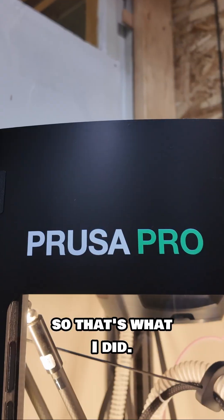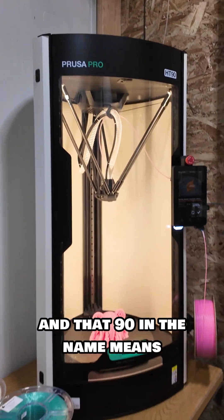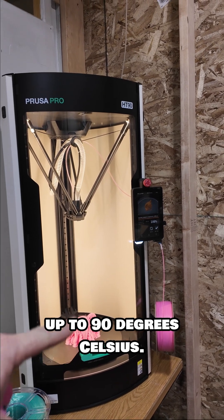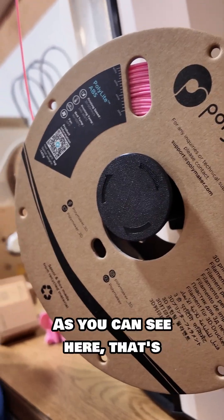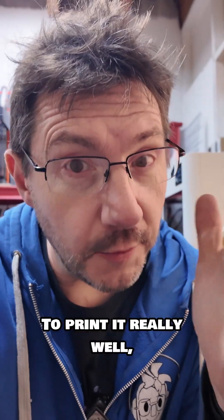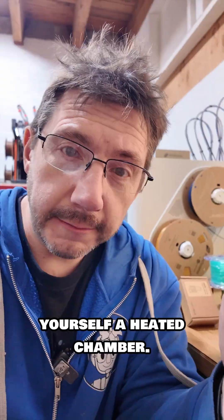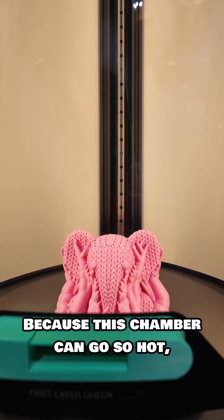So that's what I did. This is the Prusa Pro HT90, and that 90 in the name means that the chamber gets up to 90 degrees Celsius. As you can see here, that's Polymaker ABS material. To print it really well, you need to have yourself a heated chamber.